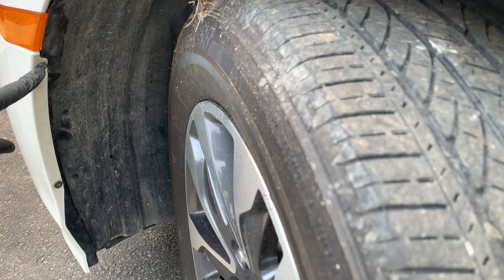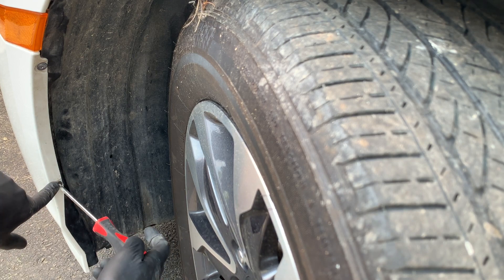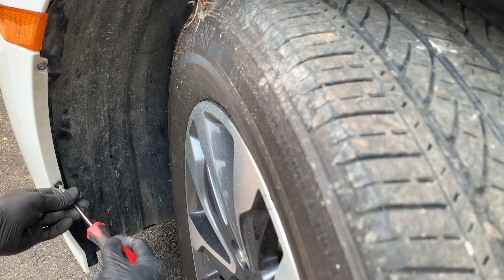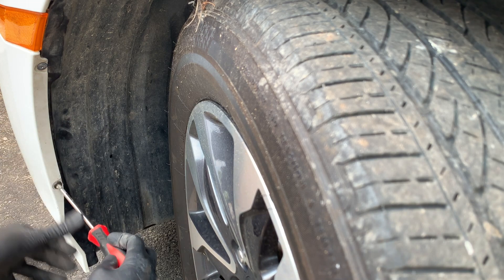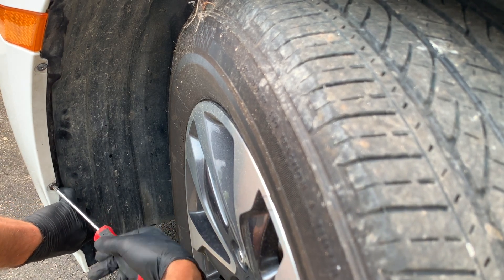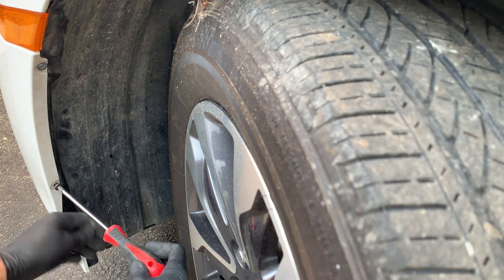Then take a Phillips screwdriver and we're going to remove these two screws right here. And this bottom screw — sometimes you go to turn it and it doesn't want to thread out. So all you need to do is while you're turning it, put pressure on the fender liner right here on the inside, put pressure on it and kind of pull back on the bumper. And that will get the screw to start threading out.